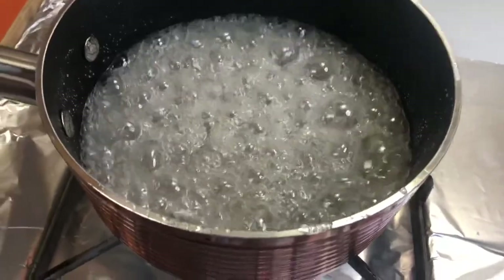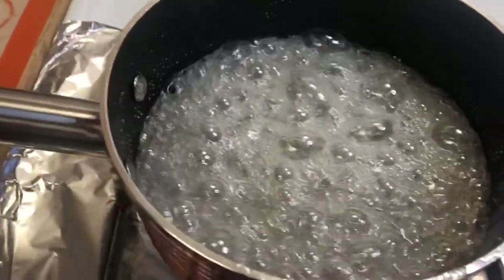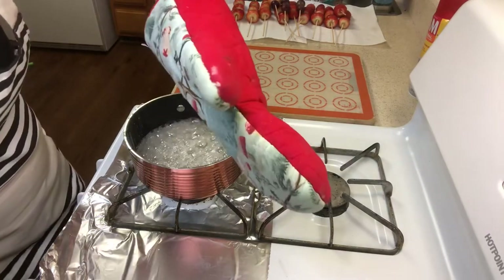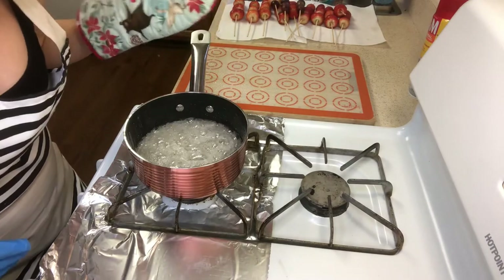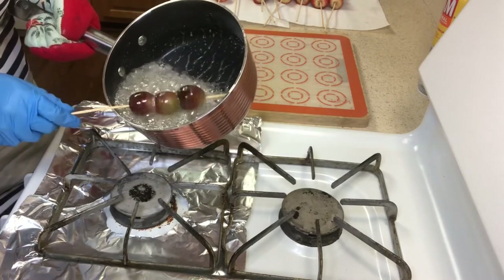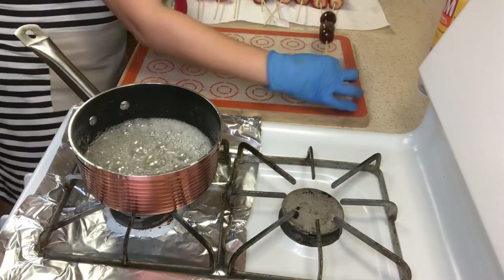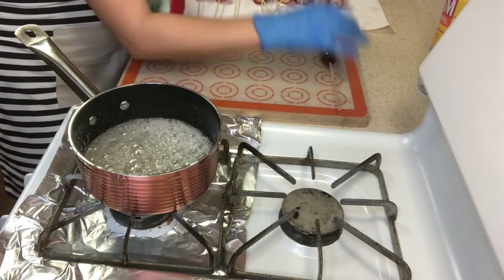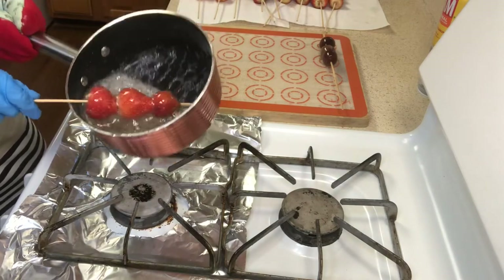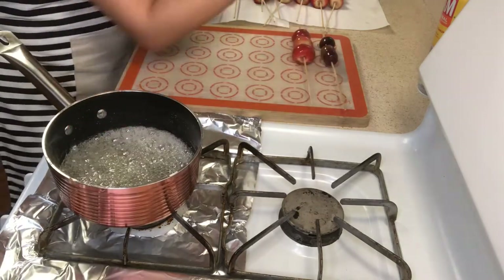We're about to hit our 13-minute mark and I just wanted to show you guys what it looks like. It is very, very hot so just be very careful. We're going to turn the heat off and I'm going to grab my oven mitt because this is hot — yes, I know it's from Christmas, whatever.